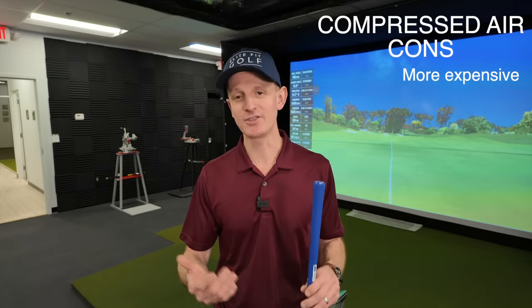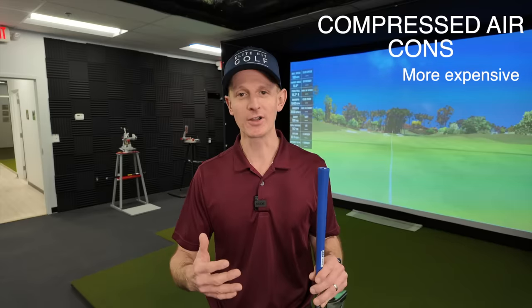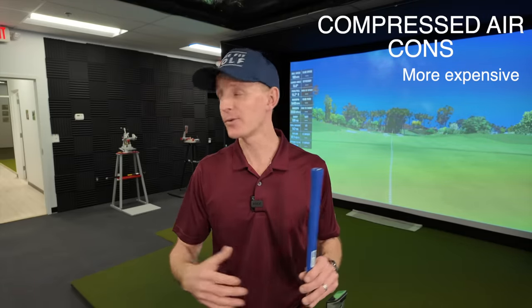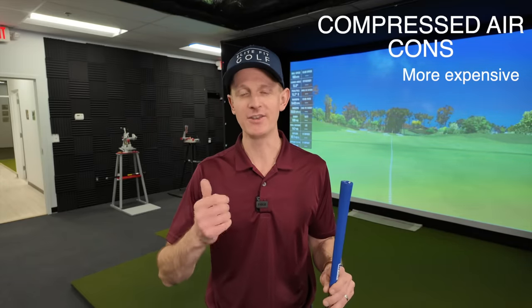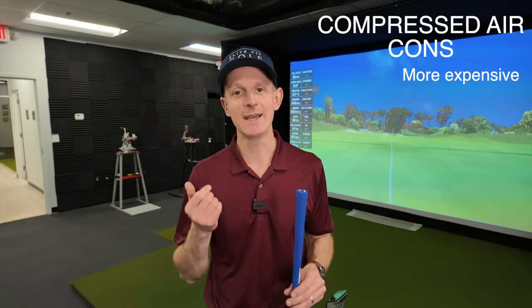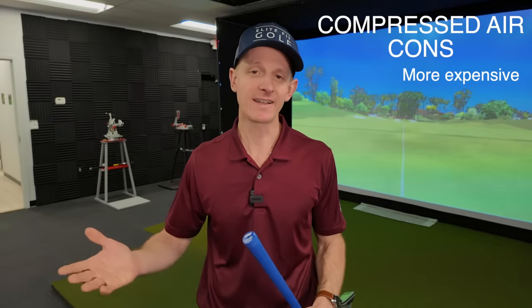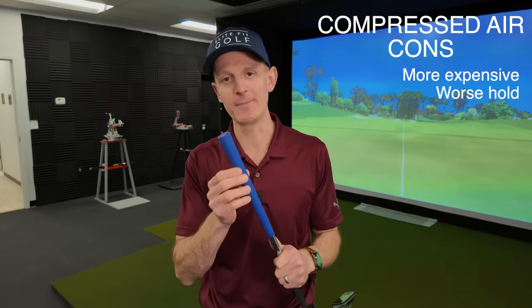Now, compressed air also has some cons to it. The first one is it's gonna be more expensive than the other method. It's gonna require either a compressor or a tire inflator to get the job done. A compressor is going to be more expensive, but as I've shown in a few videos, using a tire inflator is a smaller, simpler, cheaper alternative that works just as well. You can buy them at any number of price points — I've used both plug-in and cordless styles, and you really just want to make sure it can get to 60 PSI. The second con when it comes to compressed air is the hold may not be as good — and I'm gonna show you what I mean by that right now.